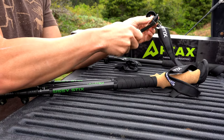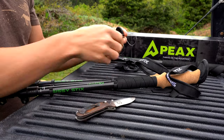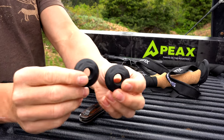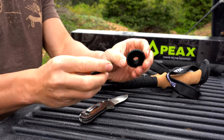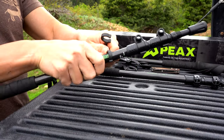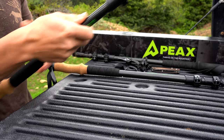I usually run the smaller basket most of the year, but they are not necessary if you don't want to run them. You just unsnap them from these little clips.